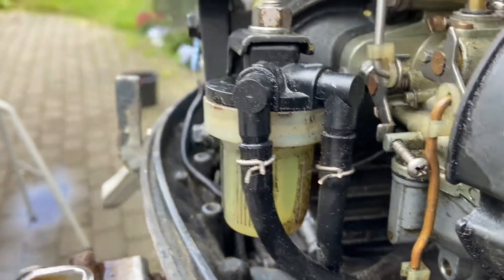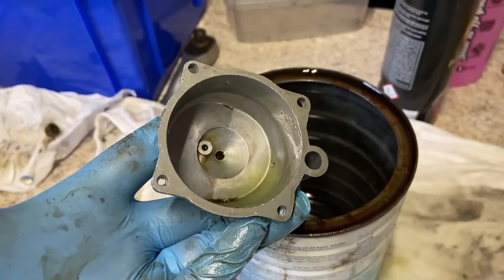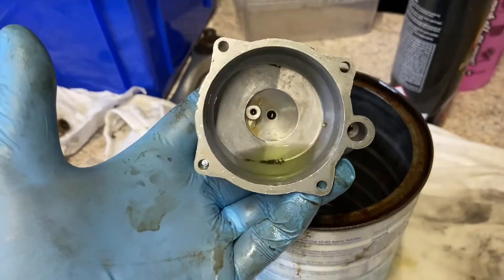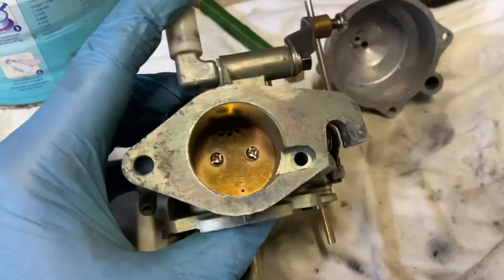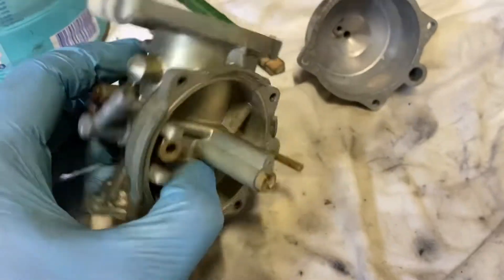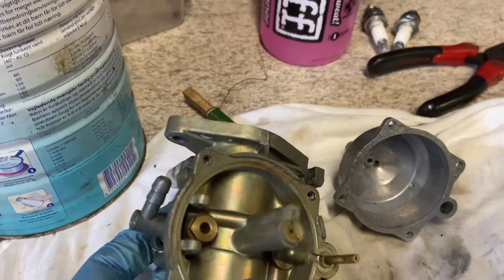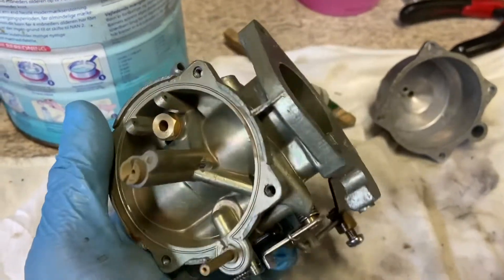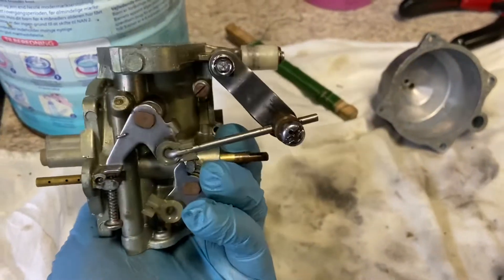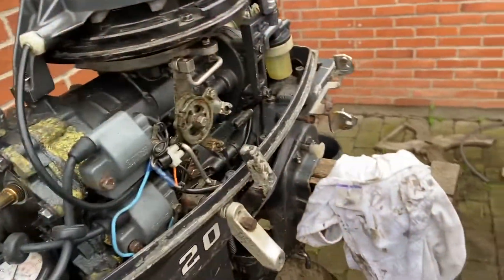I will also clean the carburetor. As you can see here it's actually pretty clean, but look at the gunk there — that needs to be cleaned. Now the carburetor is cleaned up and ready to go back on the engine. There's not much to it — just give it a cleanup, use some wire to clean up the small holes, carburetor cleaner, and some compressed air and you're good to go.